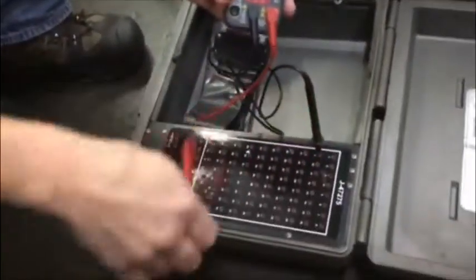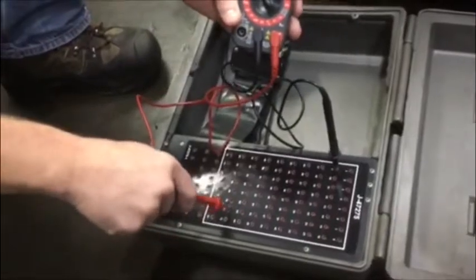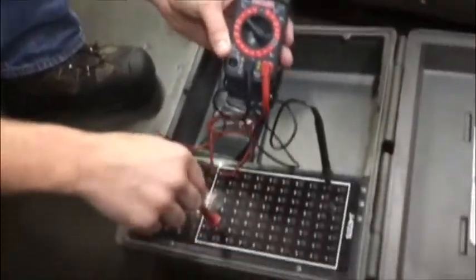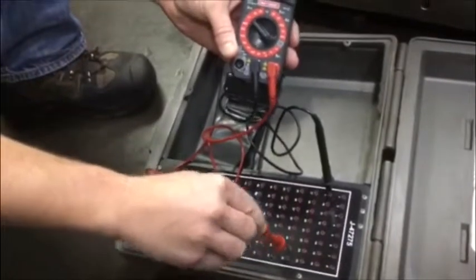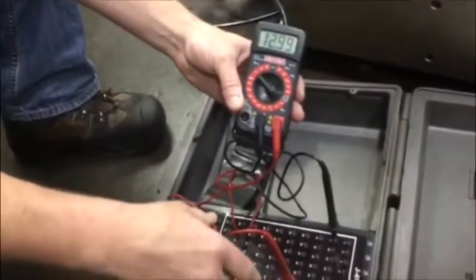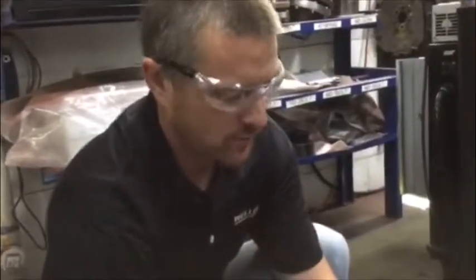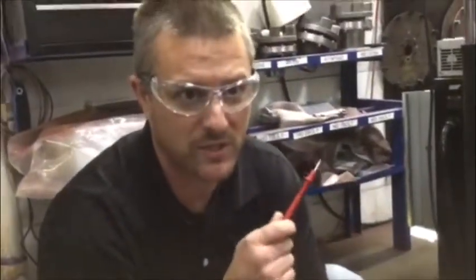Got my battery voltage on pin 71 and pin 31. Those are all of our high side driver pins. This is park on, engine off, so when he gets ready to start the transmission that's going to be engine running.